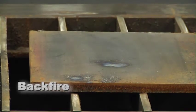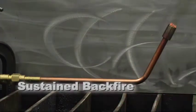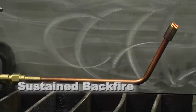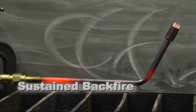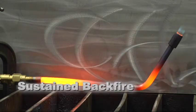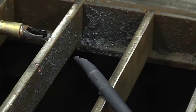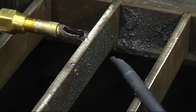Another cause of backfire is allowing the tip to become overheated. The last event is a sustained backfire — this is when a backfire occurs and continues burning in the torch. This condition may be accompanied by a popping sound, followed by a continuous whistling or hissing sound. Some of the causes are improperly maintained equipment, overheating of the equipment, or improper pressure settings.